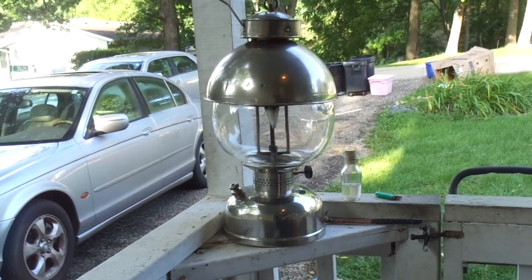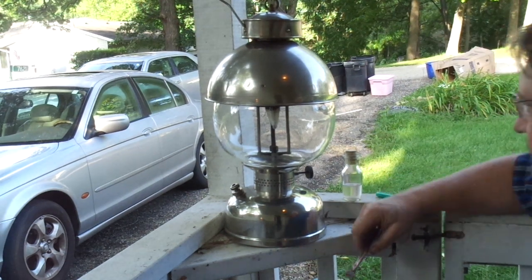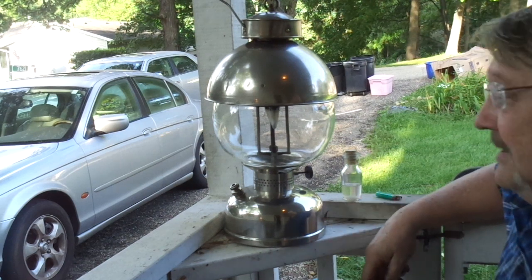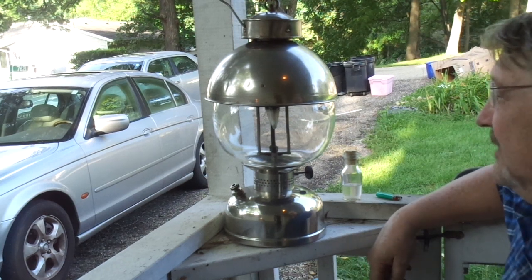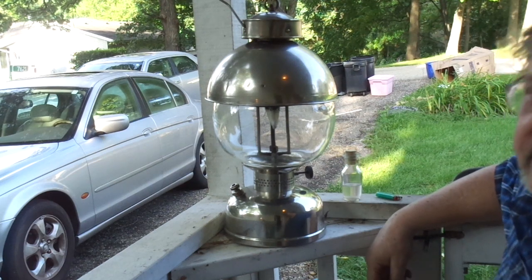Ladies and gentlemen, girls and boys of all ages of the Gas Pressure Appliance Collecting Society, here we are. This is our first light-up on this arc lamp. This guy is over 100 years old. I'm as nervous as a cat — I've been horsing around for about an hour trying to get up the nerve to do this.